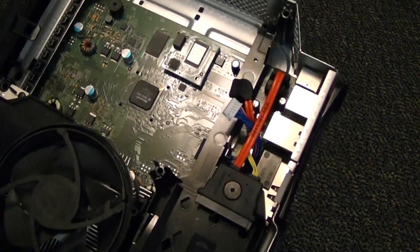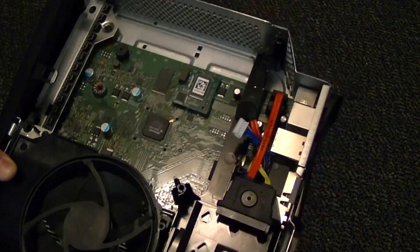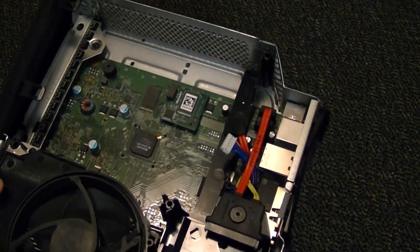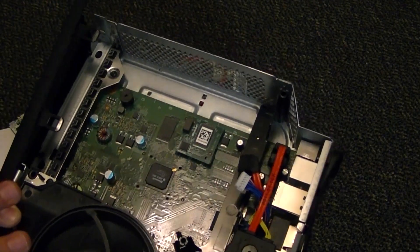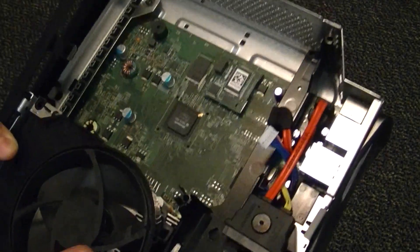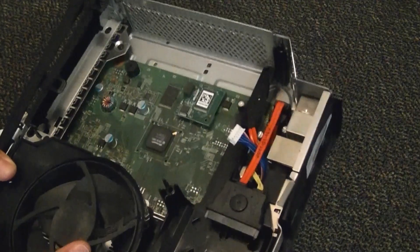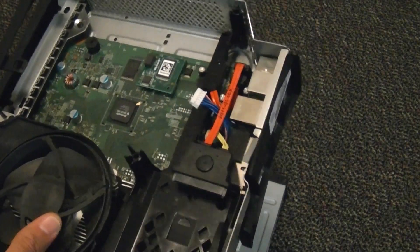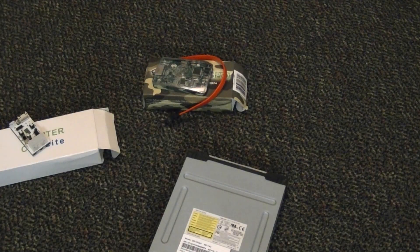Now, if you have a spare fat Xbox, you could use that as a power source if you have one and you're wanting to cheap out. Don't use it to actually play your games or anything, but you could use it as a power source. You can use the Slim console if you want, but I really don't recommend it. But with that, we'll go ahead and move on.